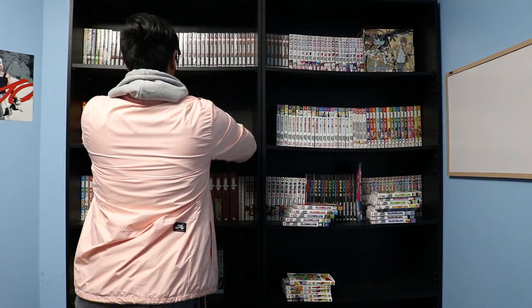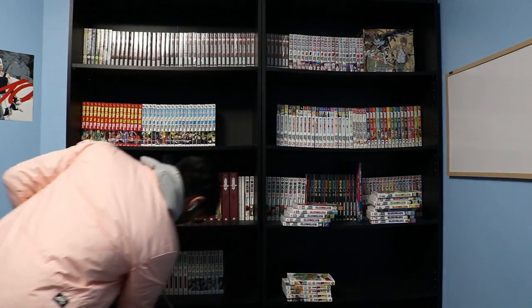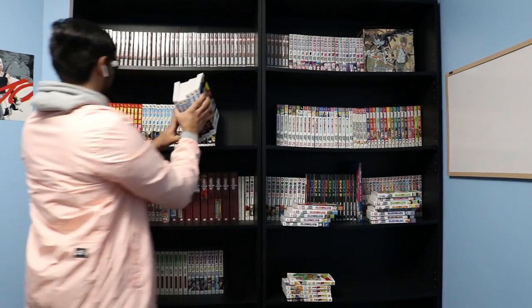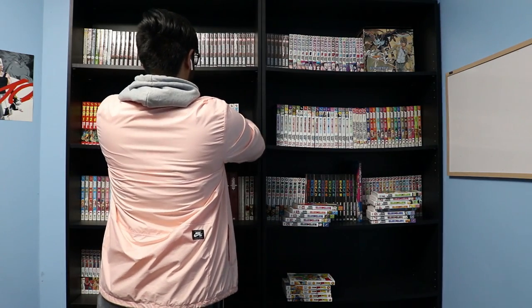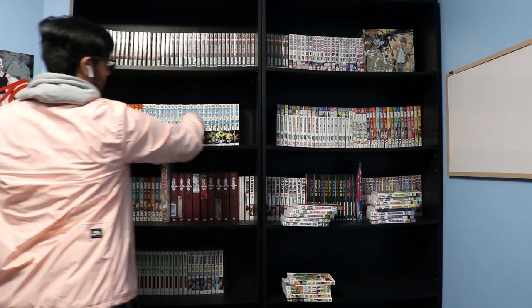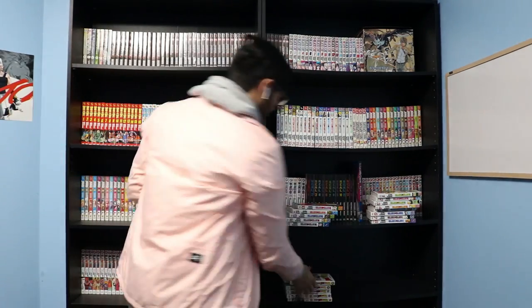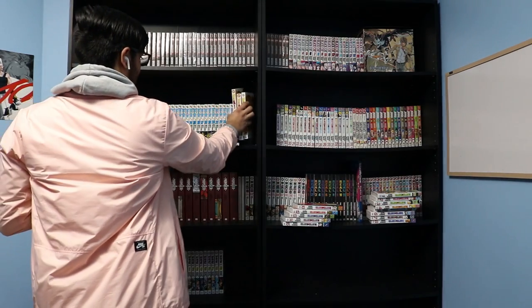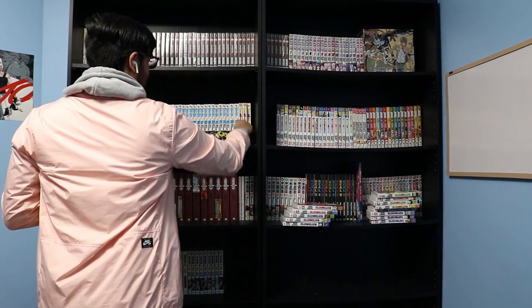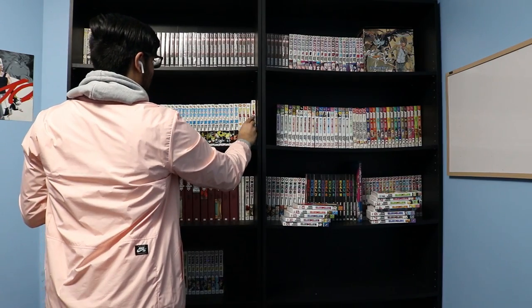What I recommend, and what most people recommend in the manga and book community, is to get the Ikea Billy bookcases. They make them in the size my bookshelves are in, and they also have thinner ones that are about half the size, which are better for fitting in corners. Here I'm just checking that everything's in order and fitting in the Dragon Ball Super manga volumes I have.